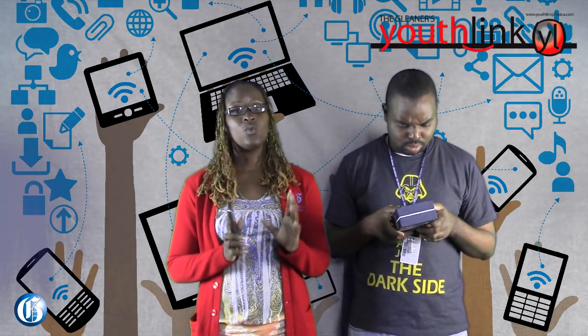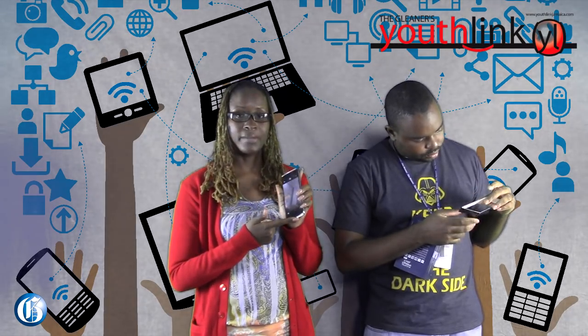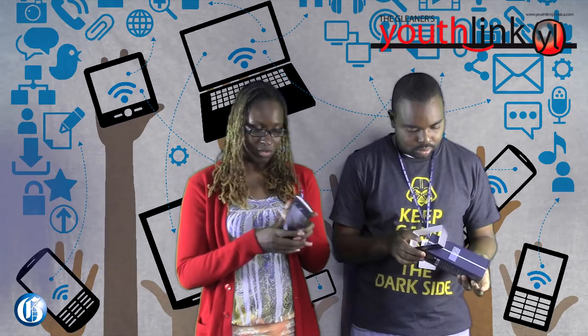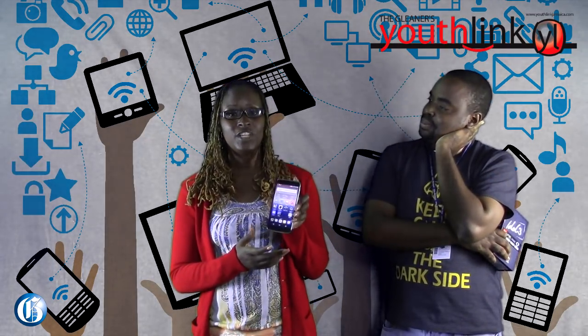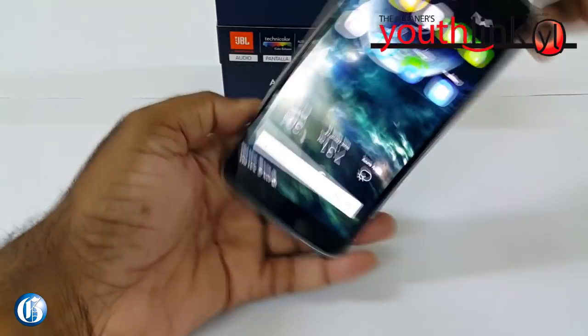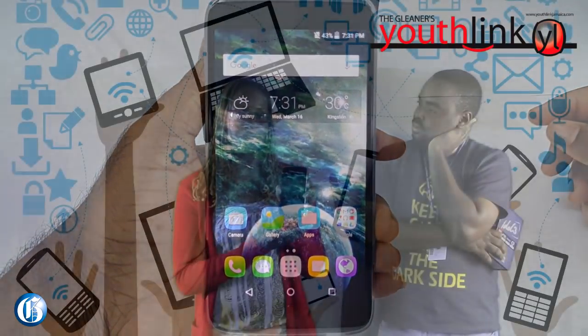Another unique feature is that the phone is 100% reversible. There's a speaker and a microphone at the top and also a speaker and mic at the bottom, which means that whichever way you answer the phone — even upside down — both parties can hear each other. The screen also automatically adjusts its orientation when the phone is flipped.